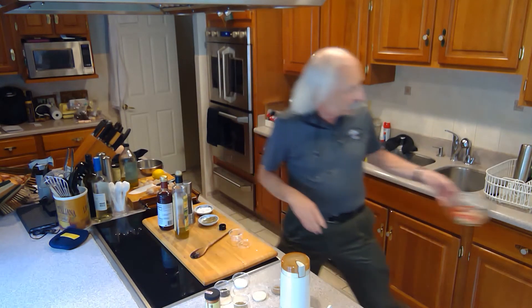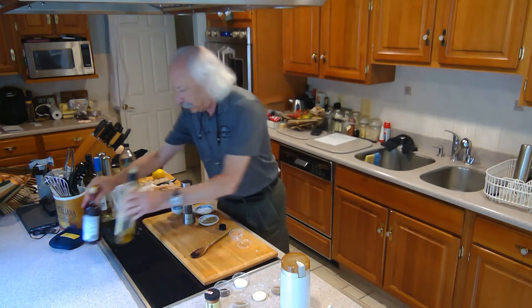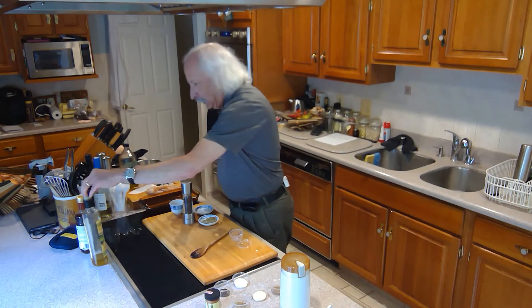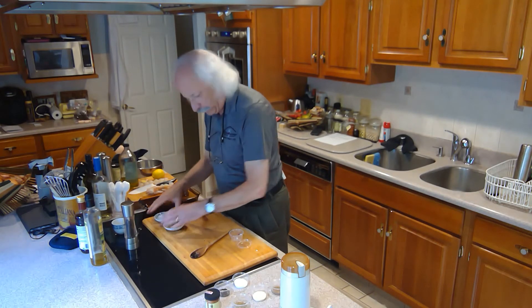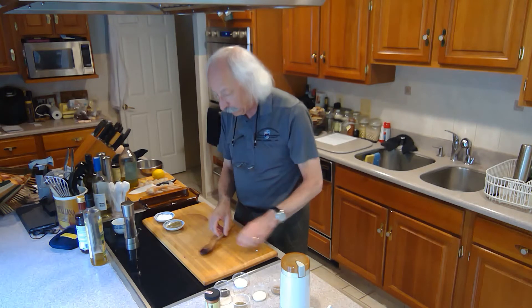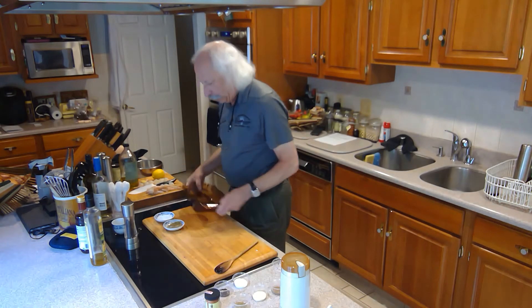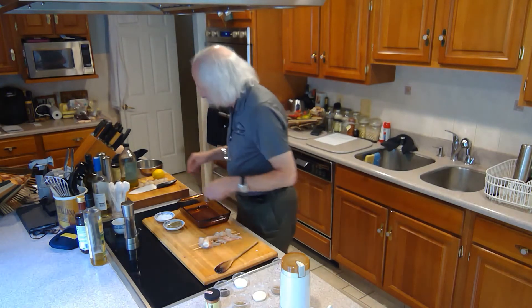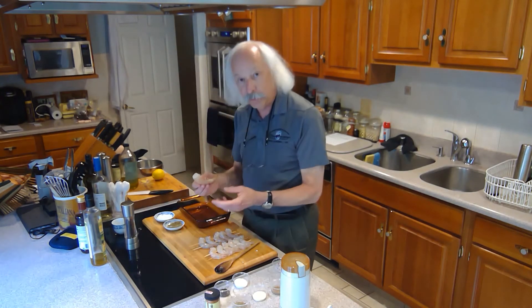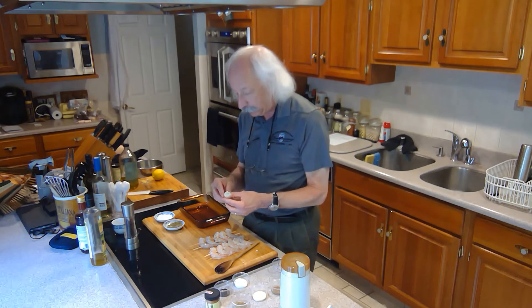I'm going to put this over here and clear the decks. Next we're going to do the shrimp — we've got some nice large jumbo shrimp from the fishmonger down the road. I've already got most of them skewered, but of course you have to clean them: peel them and clean them.